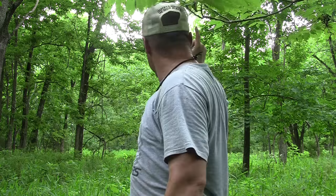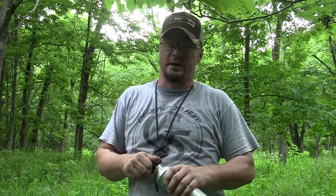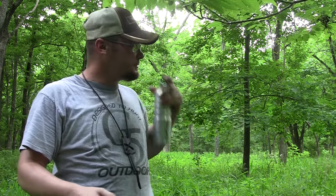I've got a ladder stand right back here. Last year I set that up mainly as an observation stand so I could see this whole bottom. I got this property when deer season was already going on, so I had very little time to scout. Now here we are in year two and I know what the deer are doing — they're coming from this direction and splitting, either going one way or another. So I'm going to put my ground blind up right here, but the problem is it's going to be pretty much out in the open.